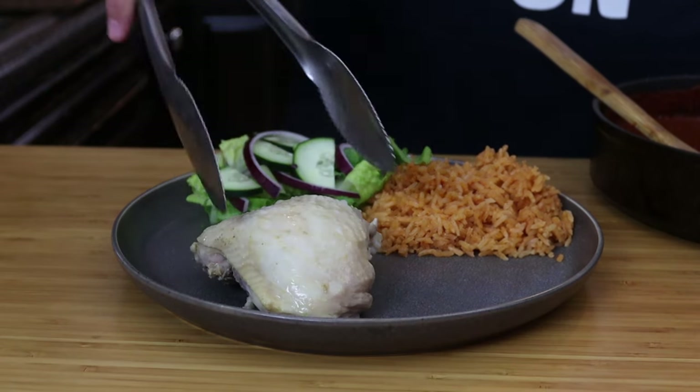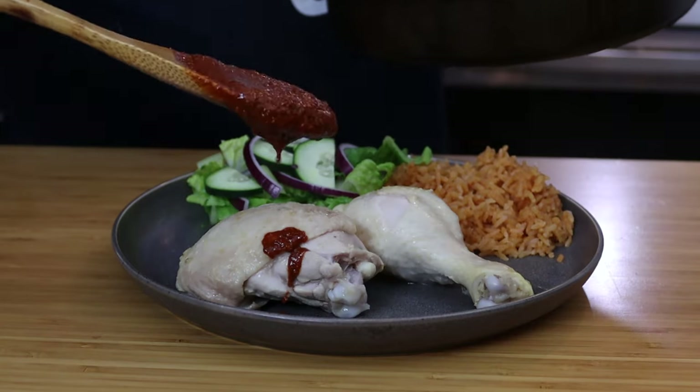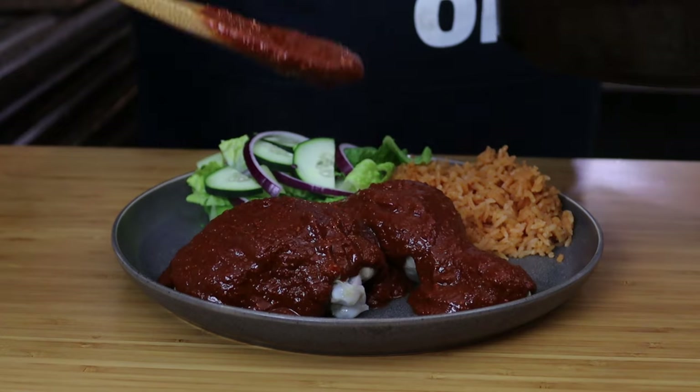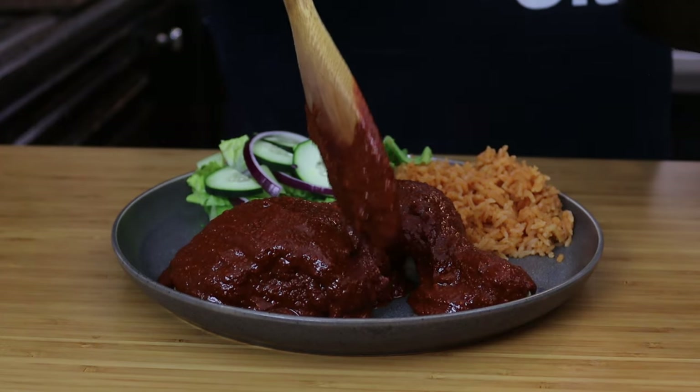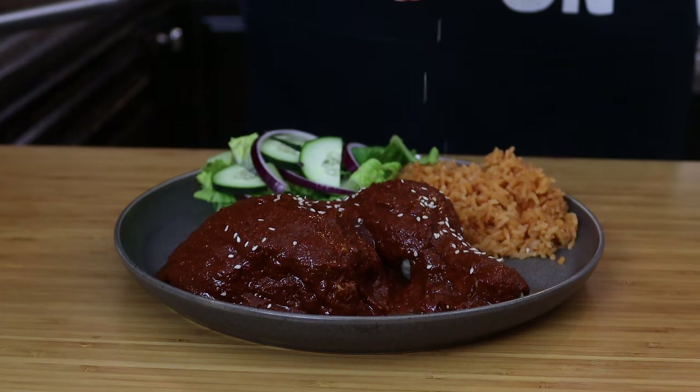Now we'll put down our chicken thigh and leg, and we'll just drench it with that salsa. Now to top it all off, we'll just sprinkle a little bit of sesame seeds right on top. This is a well-deserved bite — you want to make sure that you put a little bit of extra sauce on there. Cheers, y'all.